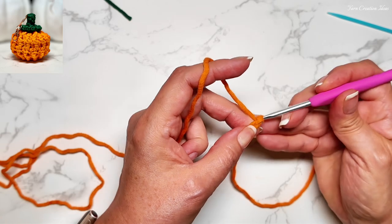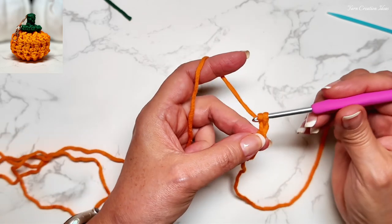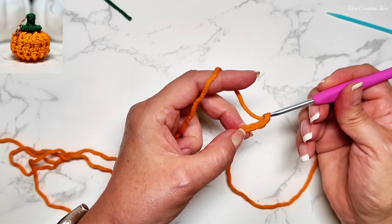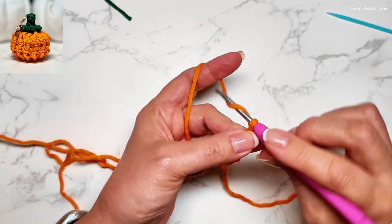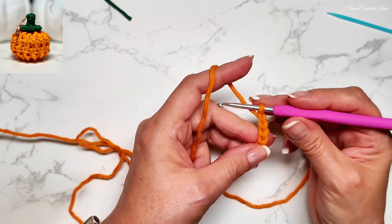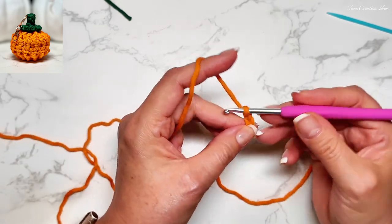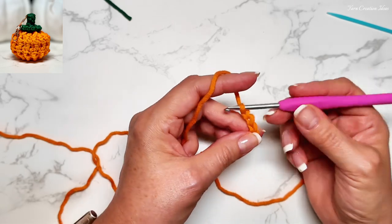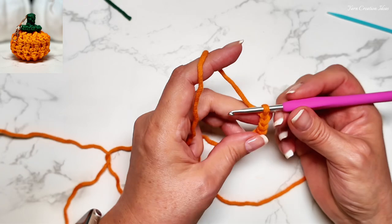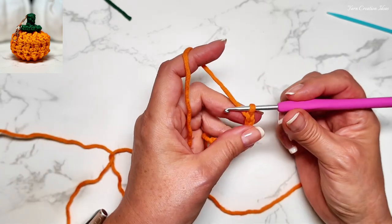Still very easy. One, two, three, four, five, six, seven, eight — up to 28 for this particular size. I'll see you shortly.